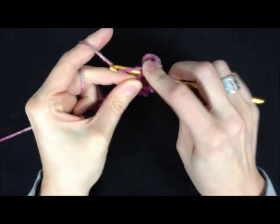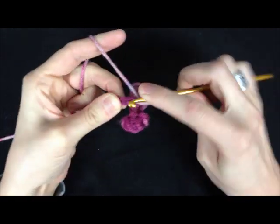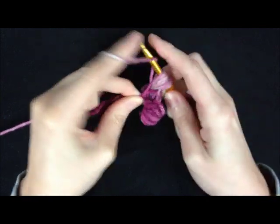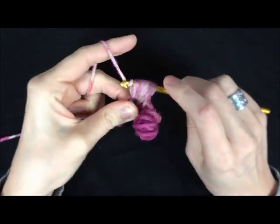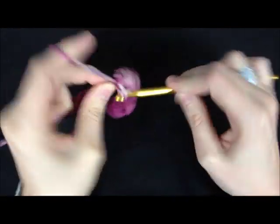Yarn over and into the next chain 5 times, then yarn over and pull through all the loops and chain. Then single crochet into the next chain. Continue working bobble stitches followed by single crochets across the row in the same manner.